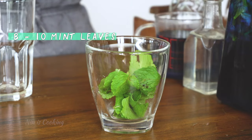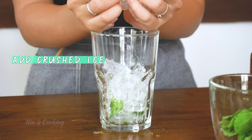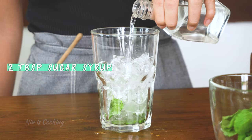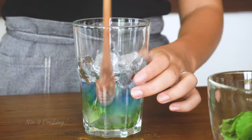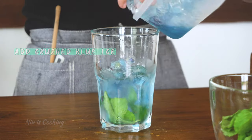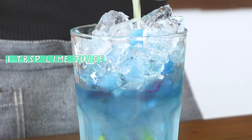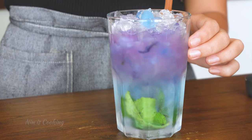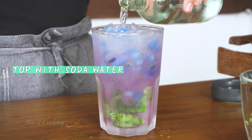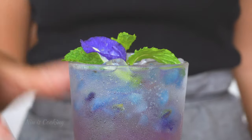Mint is a must-have in mojito, but you can put less or more according to your taste. Add half a glass of crushed ice first, then some sugar syrup, and some butterfly pea tea. Stir to mix everything well, then add our crushed blue ice. Add some lime juice — can you see the color is changing from blue to purple? Now top the drink with soda. Garnish a little bit, and the beautiful mojito mocktail is ready to freshen up your day!